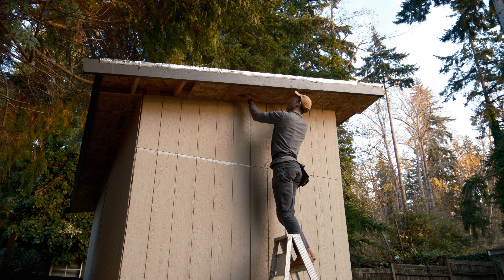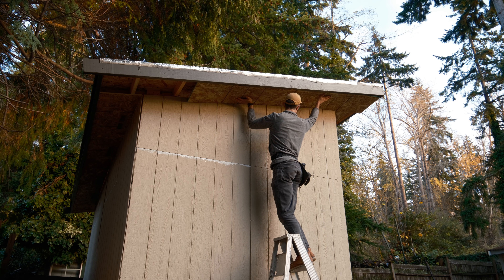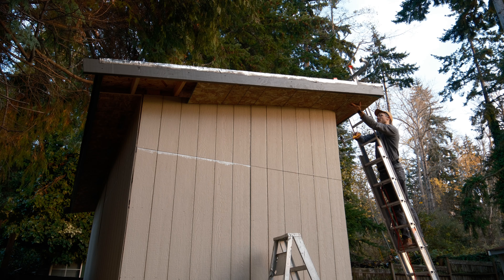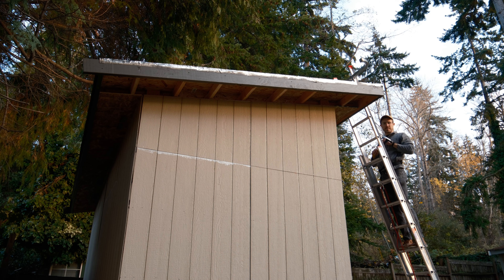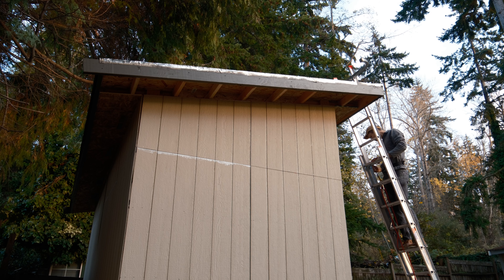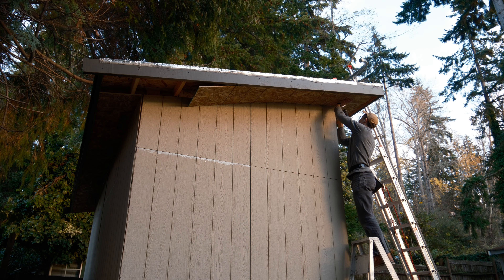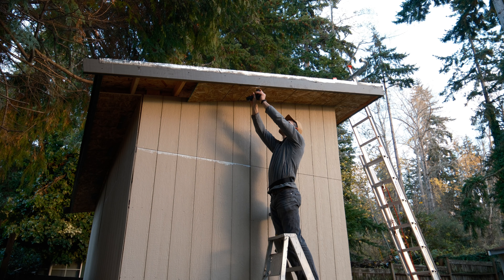I know, again with the stepladder here, but the extension ladder is too tall to clear the fascia on this side, so I didn't really have any other choice. This side was a little bit tight, but that is one nice thing about using screws — you can kind of just suck everything into place.